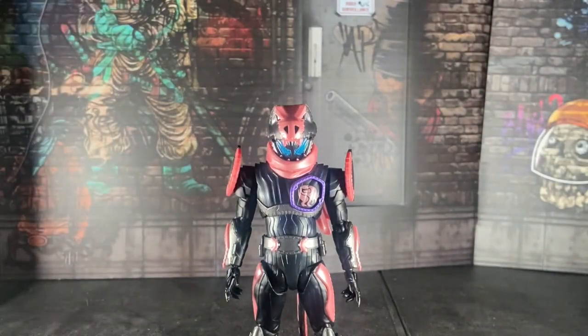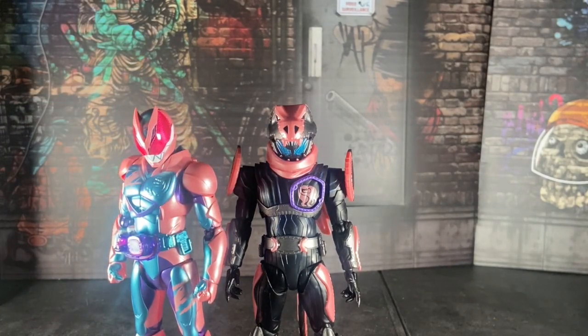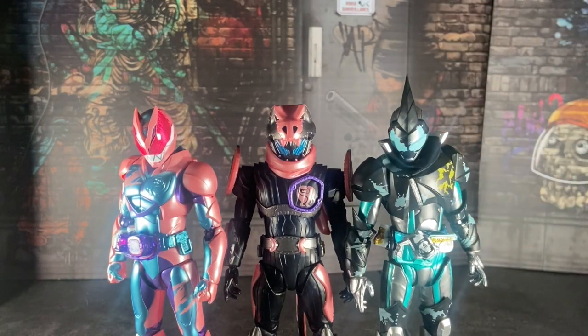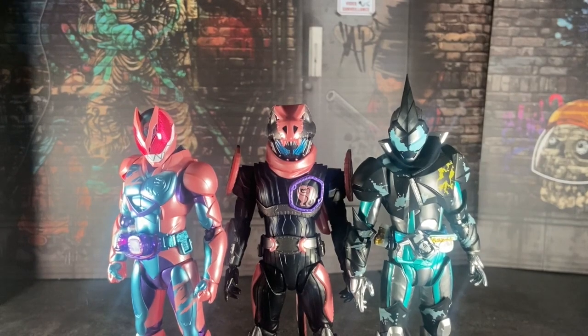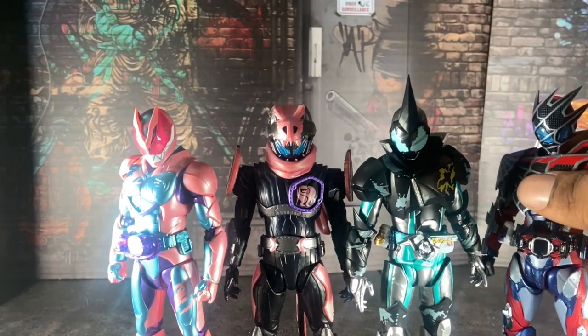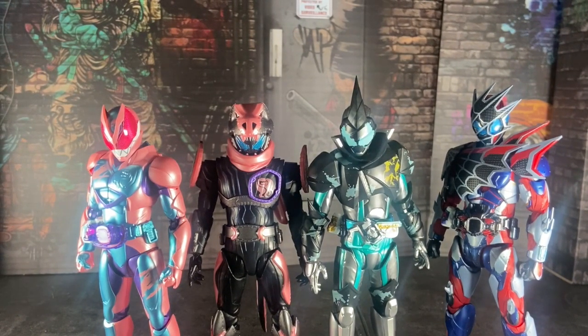Let's move on. Now we're going to put him with some Revice figures. Here he is with Revy, the last Revice figure I reviewed on my channel. Here is Evil. And here is Demons — wait, with Aguilera. I have her posed on my desk so I'm not taking her out of that pose. They look pretty well good with each other. I'd love to see that with Live too, but right now I'm going with these five figures — Aguilera, Revy, Vice, Demons, and Evil.